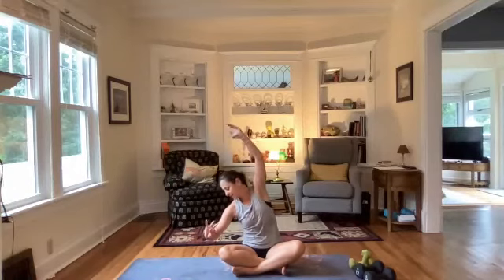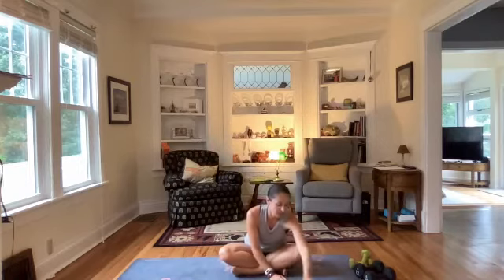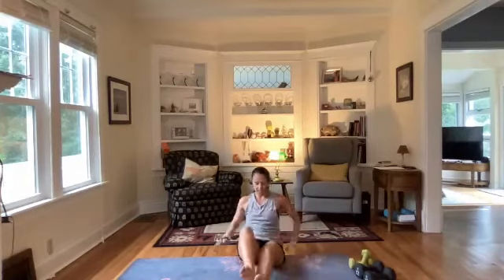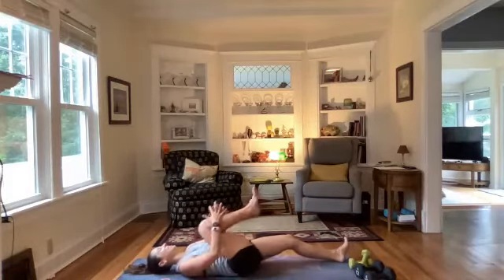Four more minutes — I'm thinking we get onto our backs, do a reclined twist. That'll feel good and complement what we've already done for the upper body. Let's come on down to your back. If you prefer to stay standing, you could bring one leg over the other and do a forward fold — that should get the same parts of the body. Otherwise come onto your back and hug your left knee into your chest.